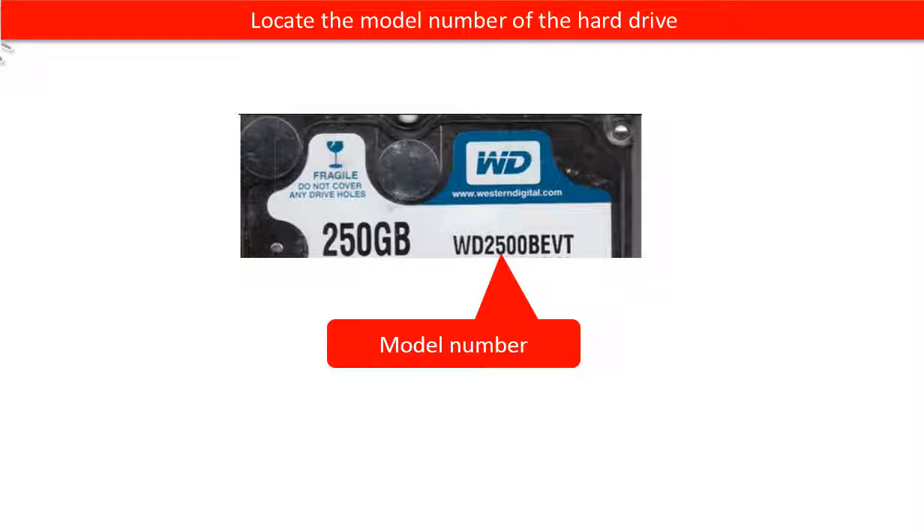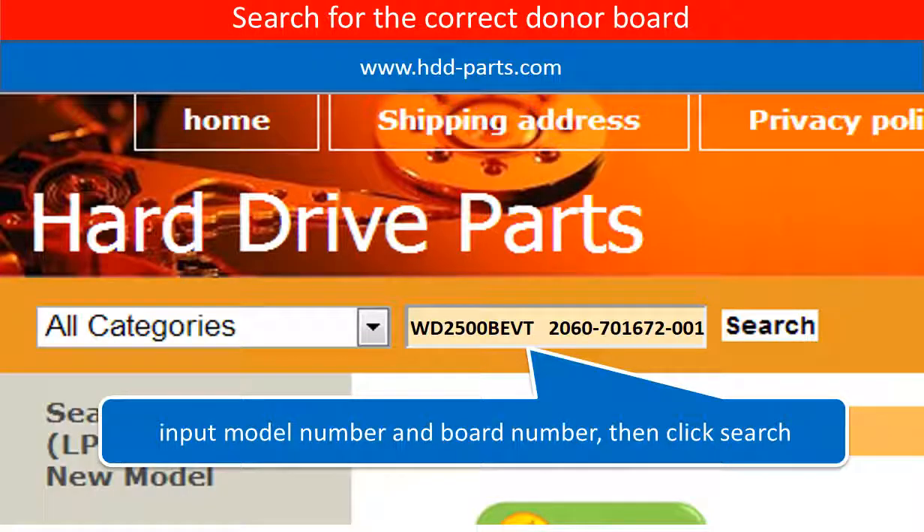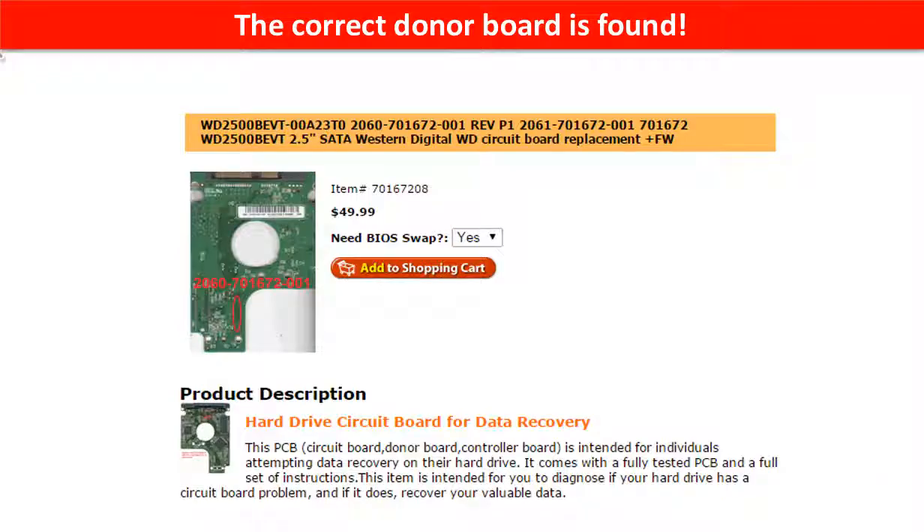Locate the model number of the hard drive and the board number of the hard drive PCB board. Go to www.hdd-parts.com and search for the correct donor board. The correct donor board is found.